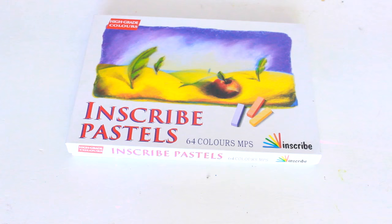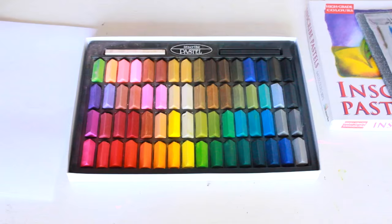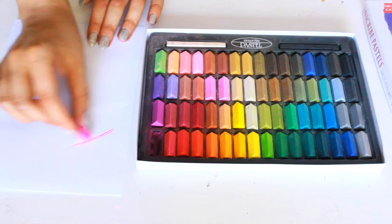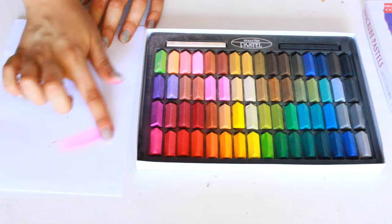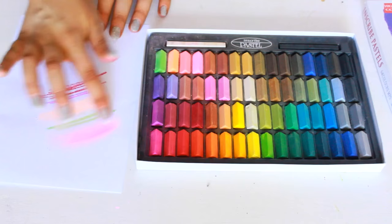Starting out with chalk pastels, which are my absolute favourite. I use this brand called Inscribe Pastels — they're really cute and little and there's heaps of colours. I love to use these for backgrounds because they're really good at blending colours together. Chalk pastels are what I mainly use on my reckless journal. When I finish a page with chalk pastels, I'll usually go over it with a light spray of hairspray, and that just sets the page so the chalk pastel isn't going to come off.